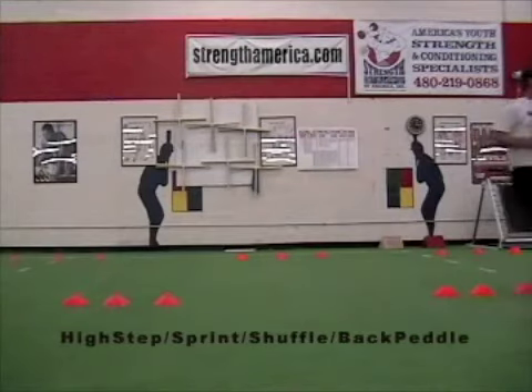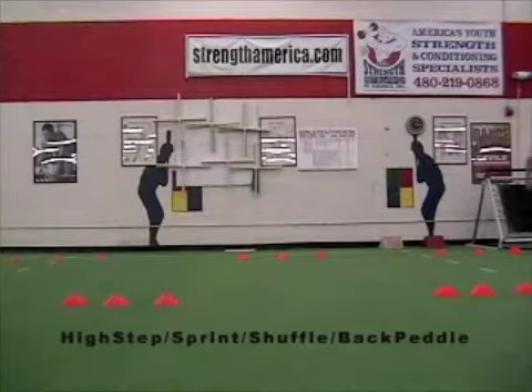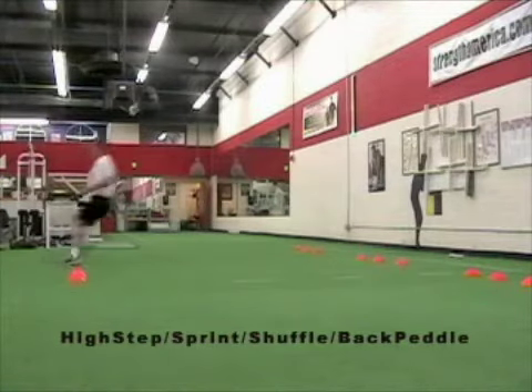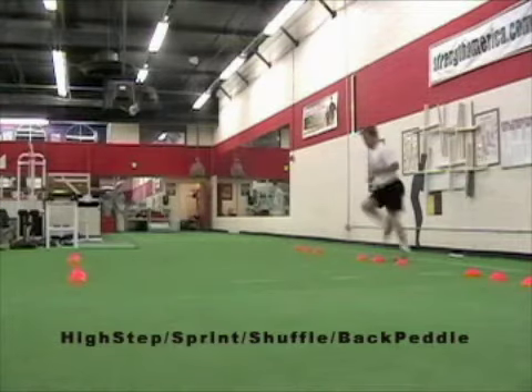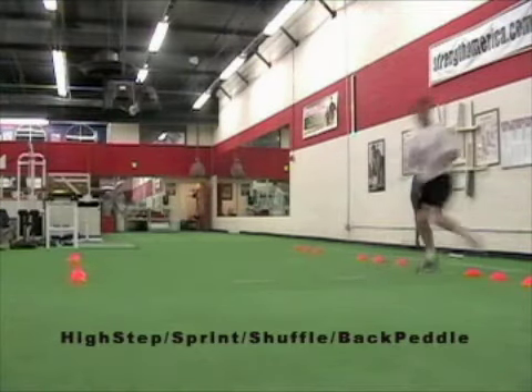After they clear the last lateral high step, they're going to go into a hard sprint using that outside left leg — or right, depending on the direction. Here, left backpedal, leading with the butt, high step above the waist, hard left foot push, backpedal tight and follow through.